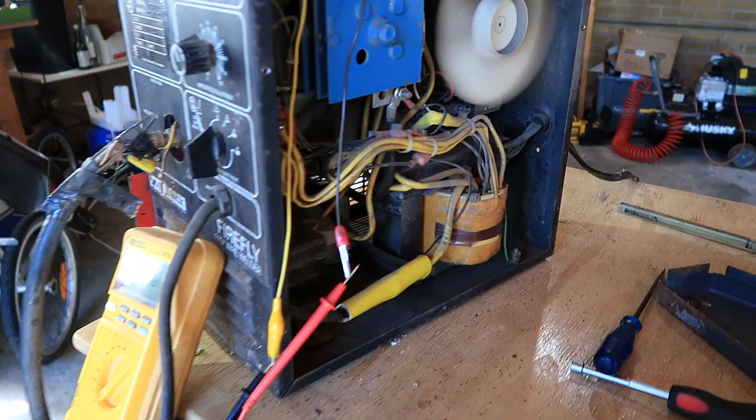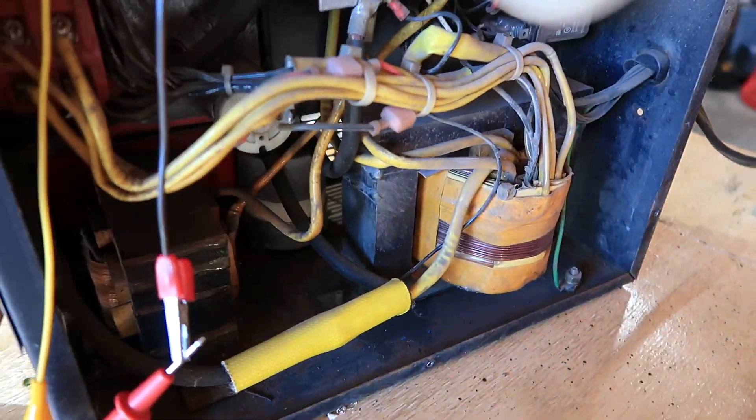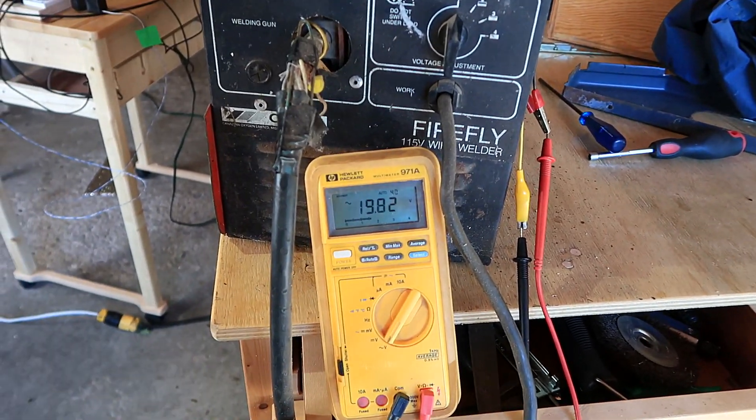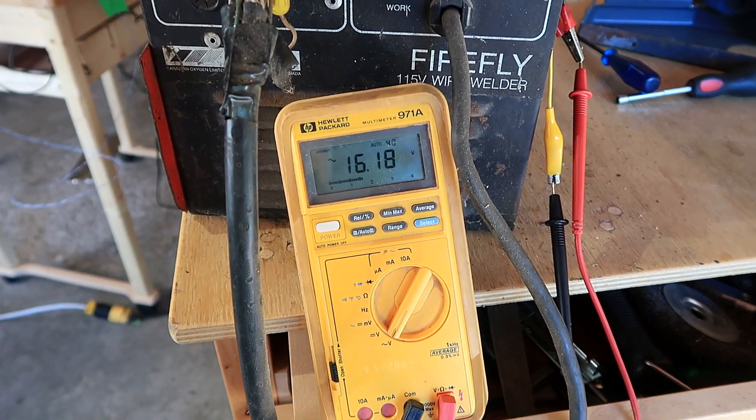The ratio of current coming out of the transformer versus going in is the same as the turns ratio, and I can work that out by just measuring the output voltage of the transformer. I've got the multimeter wired into one leg of the output of the transformer, and on the lowest setting we get 16 volts.